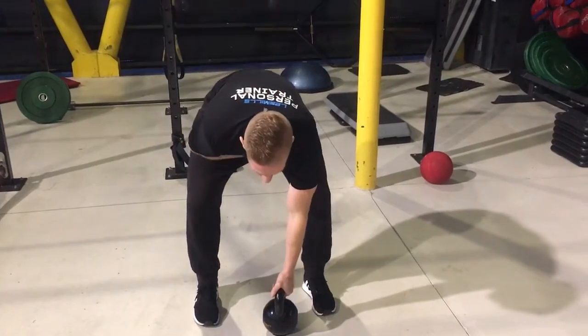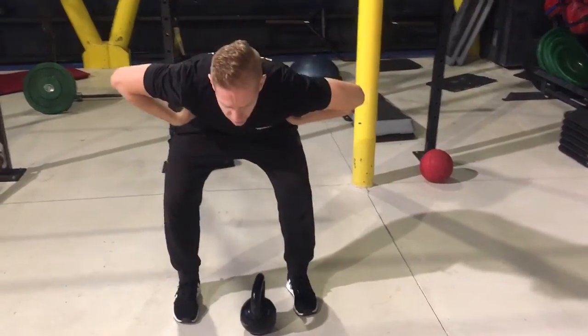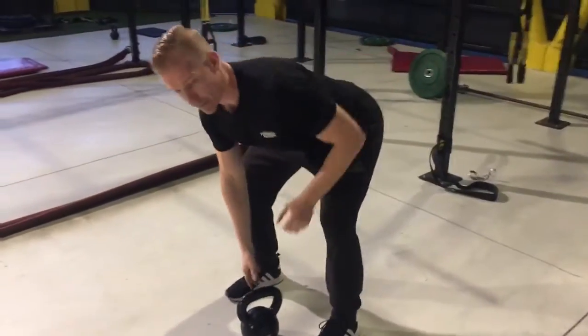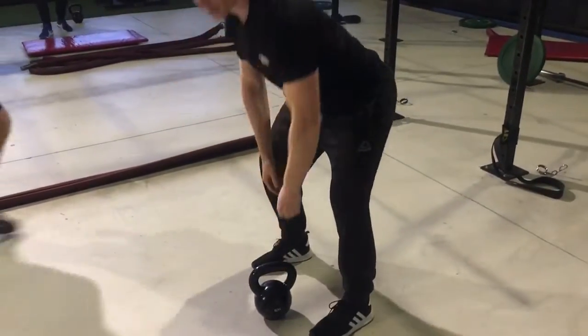The key thing to avoid here is don't let your back round at all. Make sure you keep the tension in the hamstrings and also work on your grip, keeping it nice and straight.